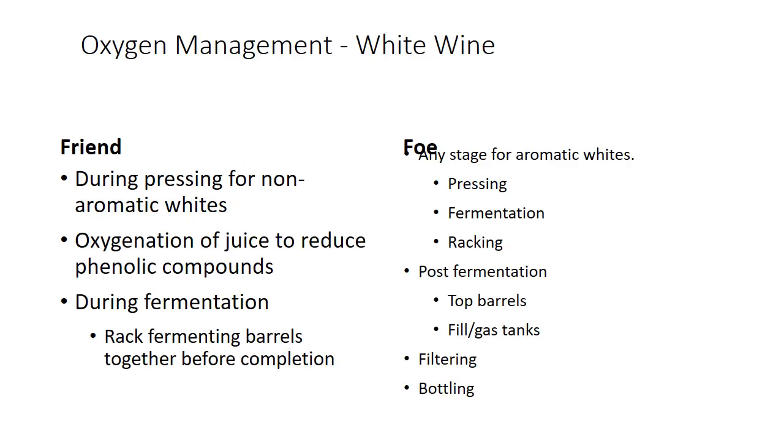Oxygen management in white wine: it's your friend during pressing for non-aromatic white wines — you can use oxygen to reduce some phenolic compounds, and we'll talk about how much that really works. During fermentation, using oxygen is a really good thing to help your fermentations along.